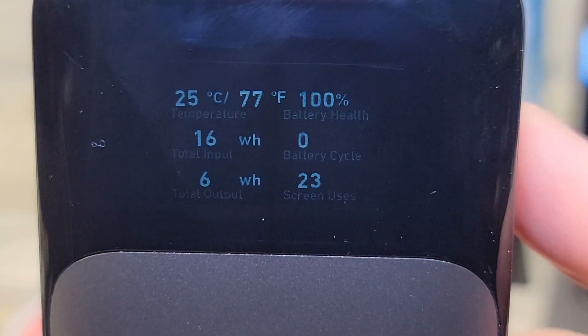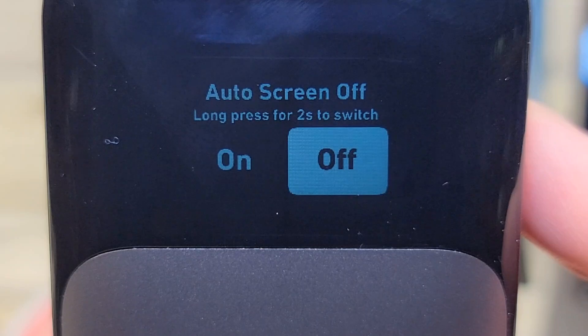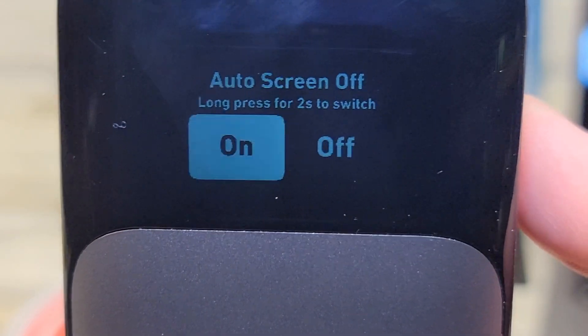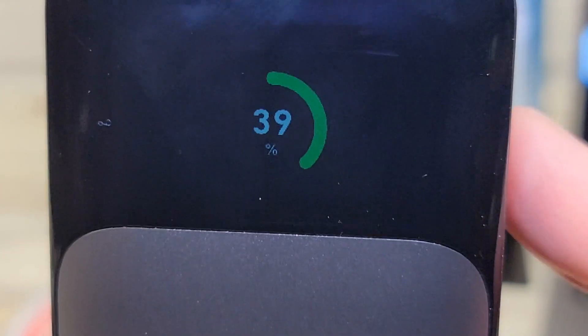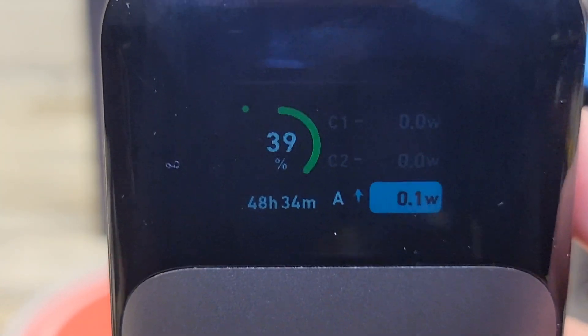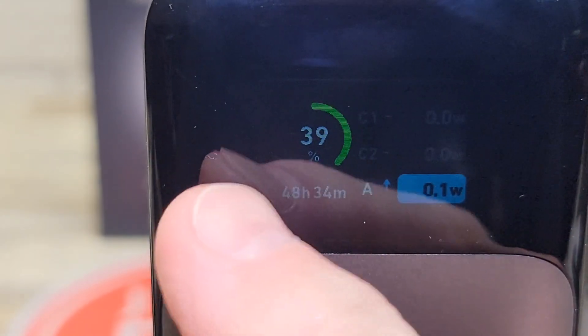There's one other thing — there's this thing called trickle charging. Press it again. This screen will turn off automatically, but if you hold this button for two seconds, it changes to on, which means the auto screen will turn off. Hold the button again for two seconds and it moves the cursor over. I want the screen to stay on. Press the button again — there's battery percentage. Now this has trickle charge. Double tap that, and there's a little LED that comes on up there — that means the trickle charge is on, which means the USB-A output right here will provide a small trickle charge out. Double tap that again and it turns the trickle charge off.